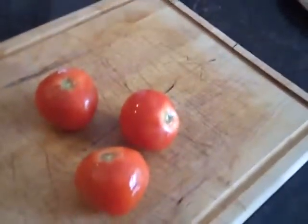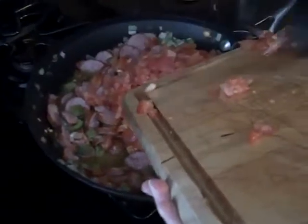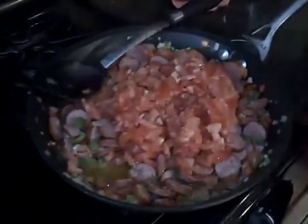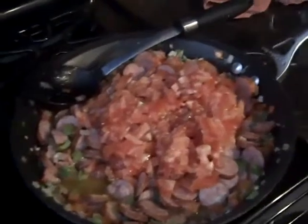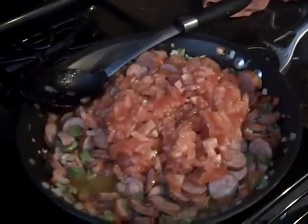The last thing we're going to put in there is the tomatoes, because you don't want to cook them too long — they get all soggy. So we're just going to throw those in right at the last second. We're going to put three tomatoes in there, all chopped up. Now we turn the fire back on. We already cooked these. Cook them about three or four minutes, just enough to heat them up, because you don't want to overcook the tomatoes — otherwise they'll lose the flavor and get all soggy.